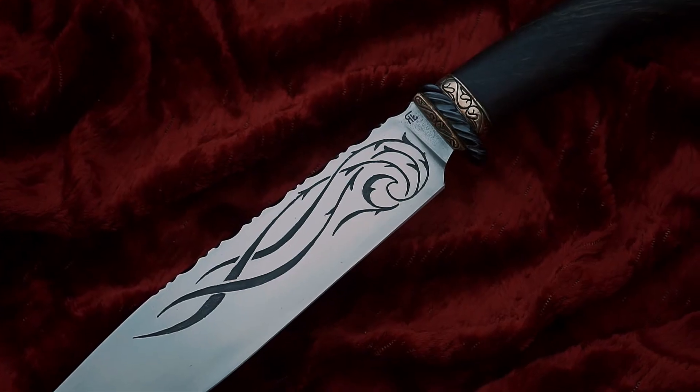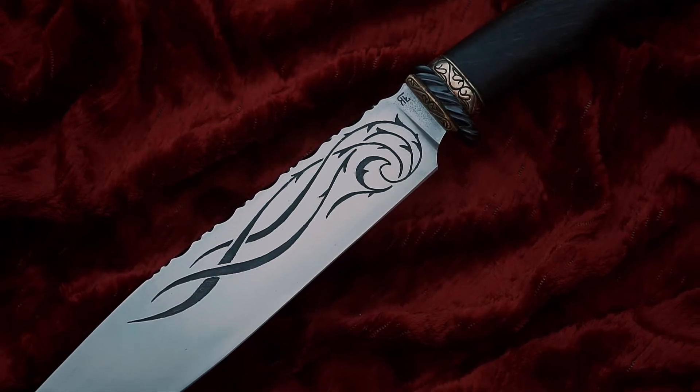Hello everyone! Today I want to introduce you to a new knife: the Elf Chopper. Elf Chopper is made by Karut Knives. Karut is a very talented and experienced Polish knife maker.